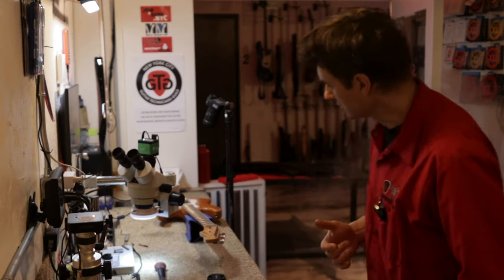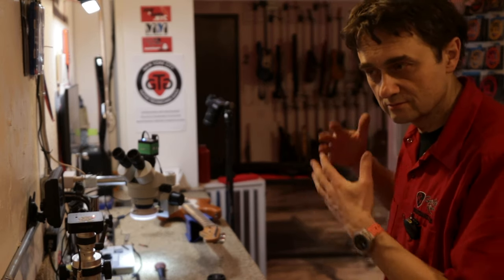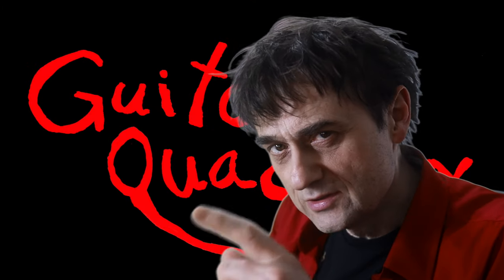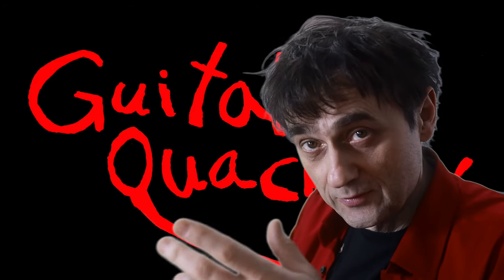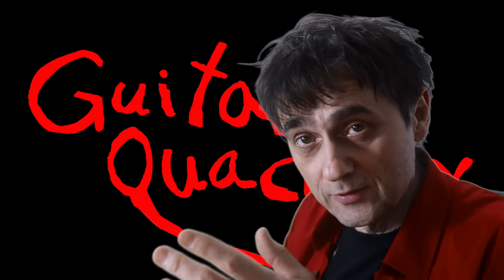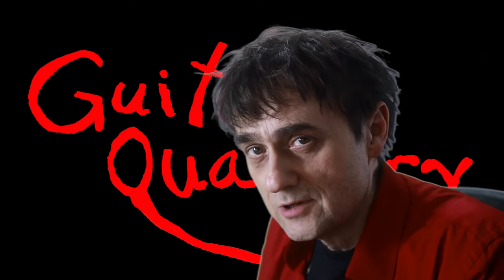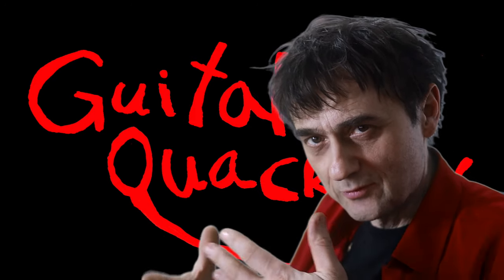This guitar is also here for some other services, so this is just an additional service I'm doing for this customer because this guitar obviously has this issue. Believe it or not, this is actually a very common issue on some Fender guitars, so this video will hopefully help out some people. If you feel it's helping you, feel free to click the like button, and if you think it might help somebody else, feel free to click the share button. In the next part of the video, I'm going to show you how I checked the alignments using the new bridge before completing the work.